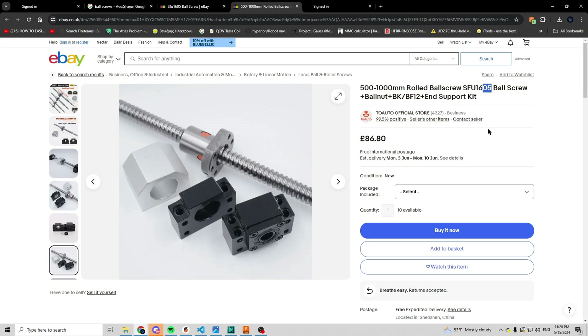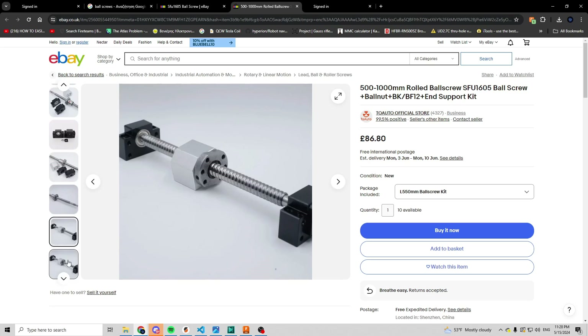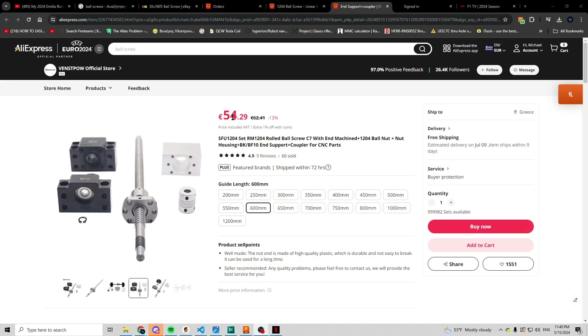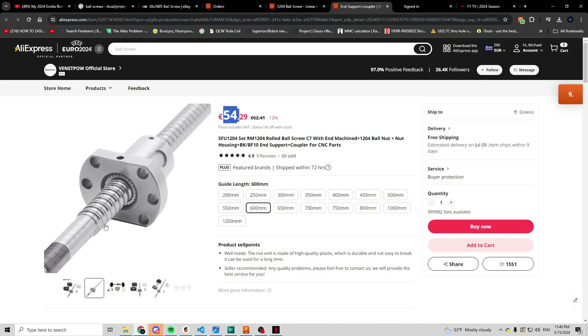16mm is a bit too much for a 3D printer and is more suitable for CNC machines. With a bit more digging I found some 1204 ball screws that seem to be a better fit for the printer, and they only cost about 150 euros which I could definitely stomach.